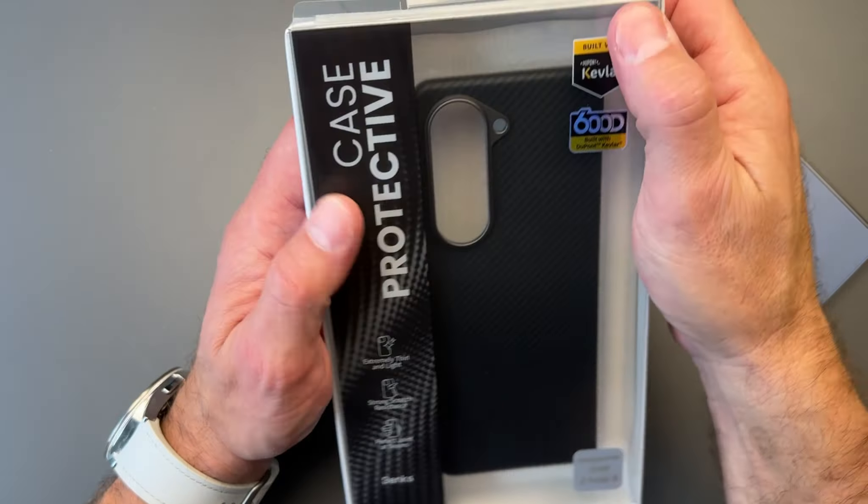That is a Kevlar case — a DuPont Kevlar case, 600D Kevlar. This comes from Benx, which sent this out to me because I wanted to check it out. But more importantly, it also includes MagSafe.